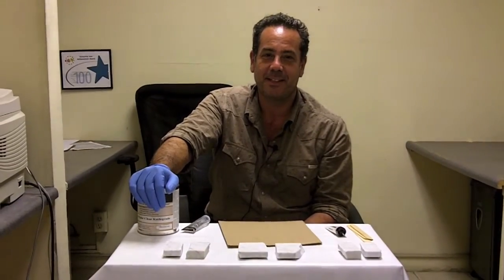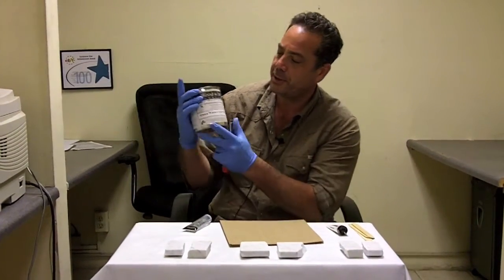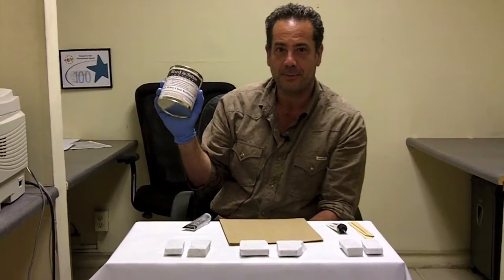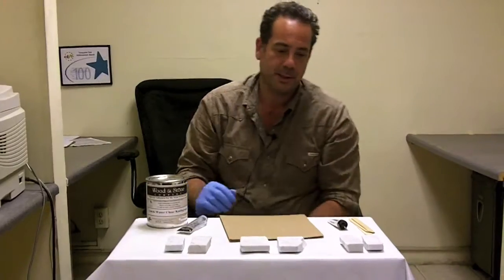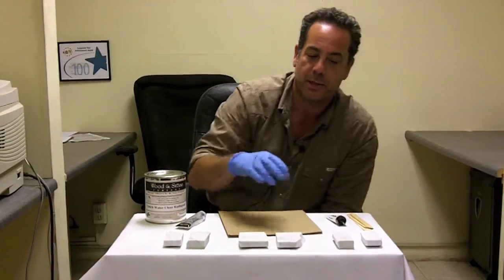Hey, it's Daniel with Bonanza, and today we're going to do some more experimenting with our Water Clear Knife Grade Glue by Wood & Stone, also known as Axon. It's a quick-drying, water crystal clear glue that uses a liquid hardener, and is most commonly used on white Carrara marble or any white or translucent stones.